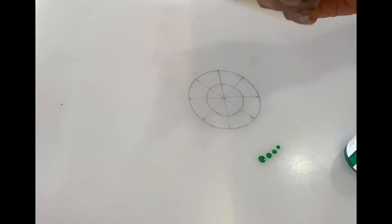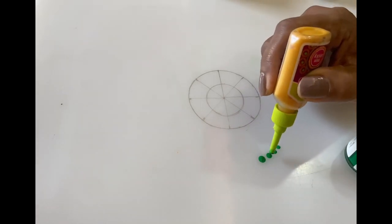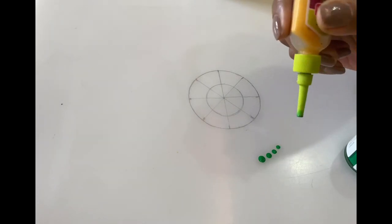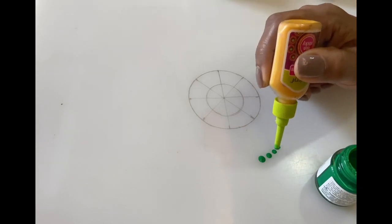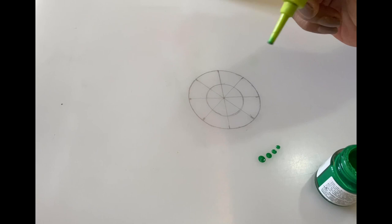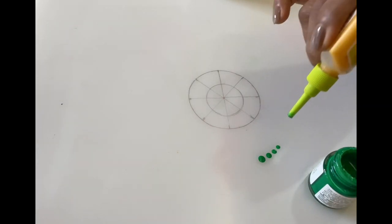Notice the difference in the size of the dots. The first one is bigger and the subsequent ones are smaller. That is because for the first dot we dip the tool in the paint, but for the second one we didn't. So for every dot we have to dip the tool in paint; otherwise the size of the dots will vary.